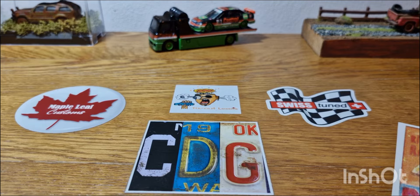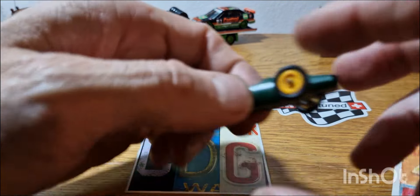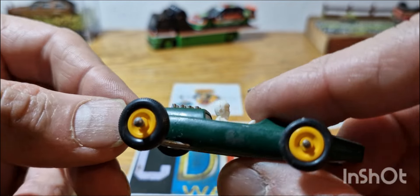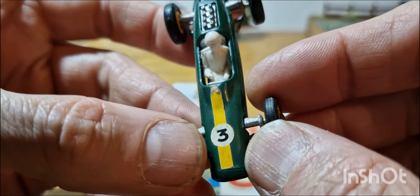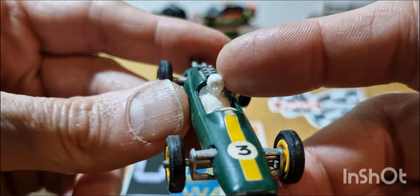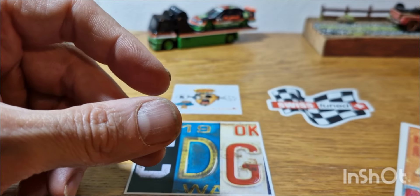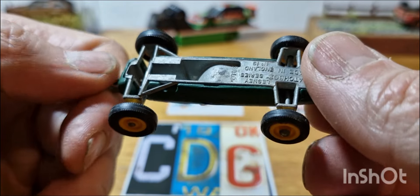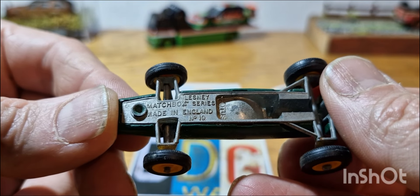Next piece is a Lotus racing car, which still has its original tires amazingly — they usually lose them because over time the tires seem to get bigger or the hubs shrink. It still has its tires, its driver, and its paper sticker. It almost looks like a plastic body but it is metal, and this is from the 60s. Lesney Matchbox Series, made in England, Number 19 Lotus.